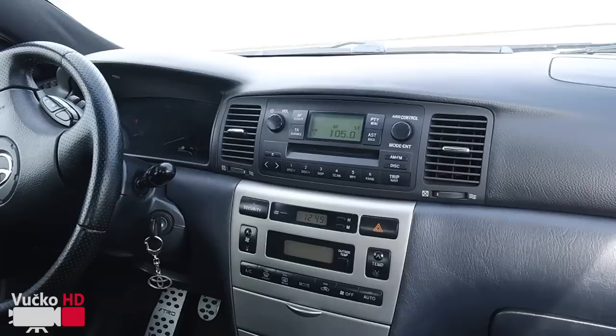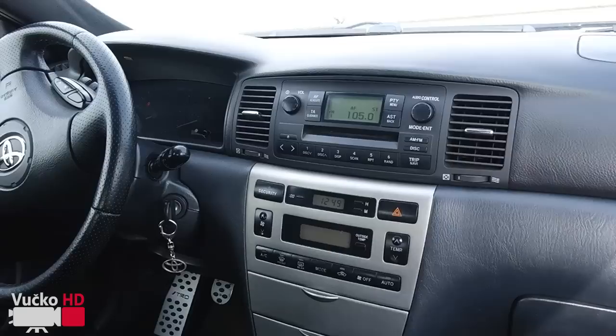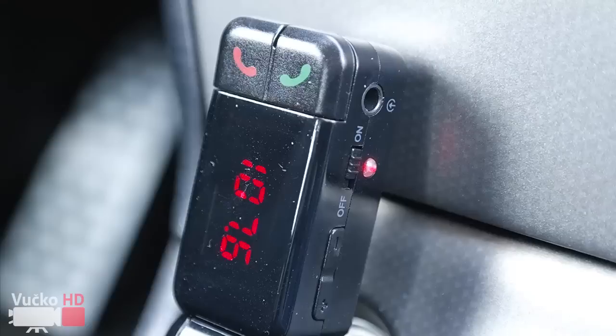Hello? Hello? Do you hear me? I can hear you, a little bit. Okay, I'll test it. You can go. Okay. Hello.